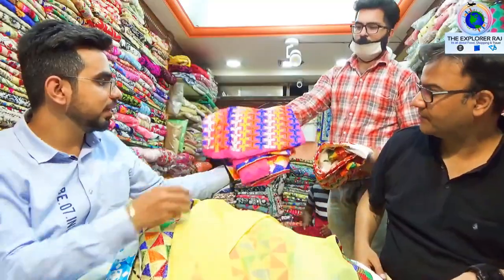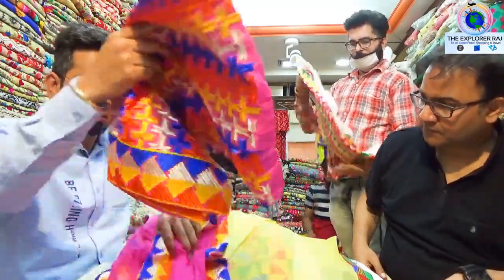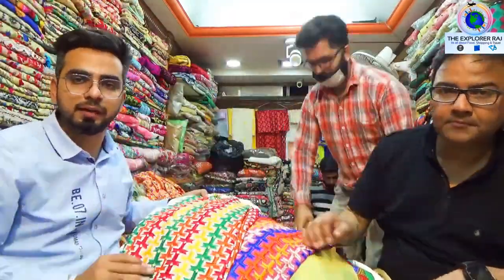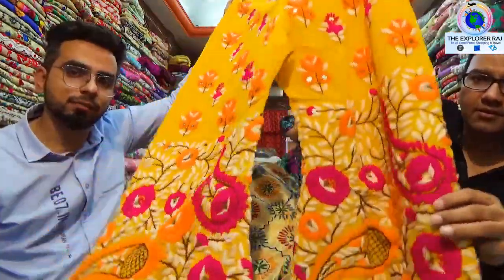I am showing all the salwars. These are the salwars — they come from the shop in a lot of colors and varieties. We have covered salwars, kurtas, and everything.